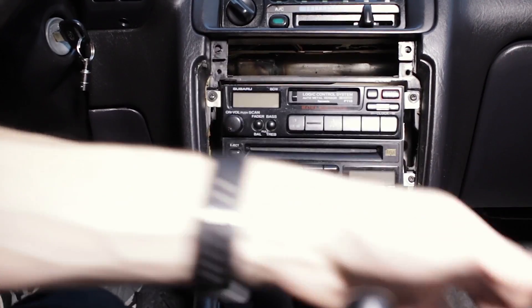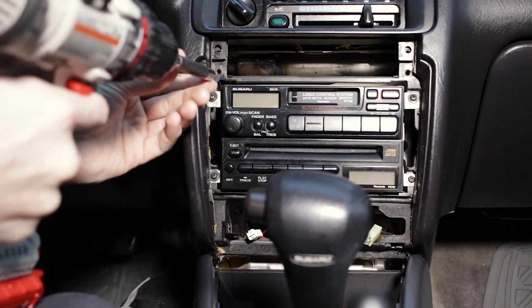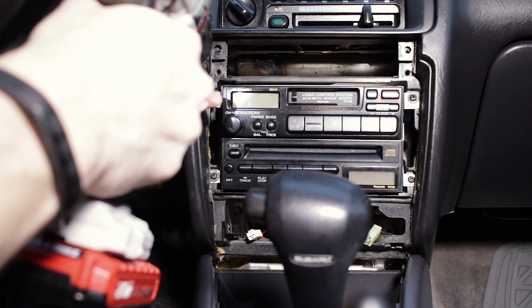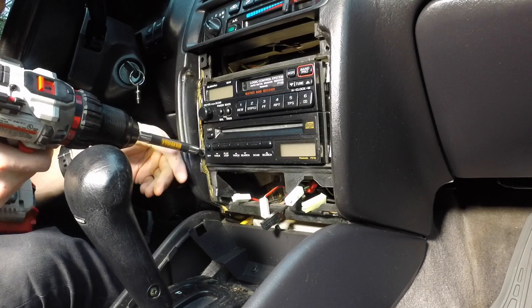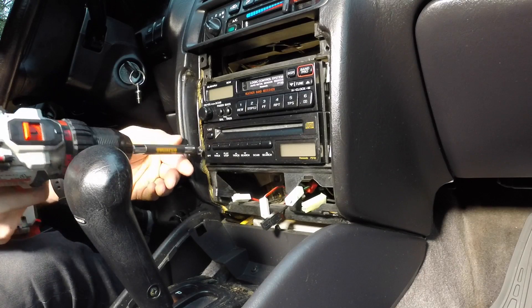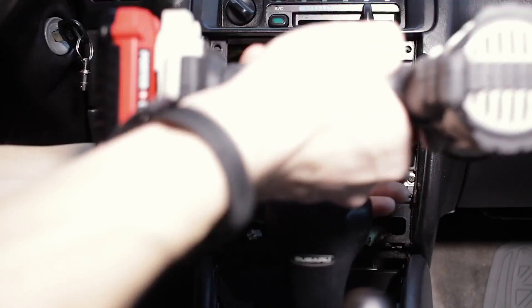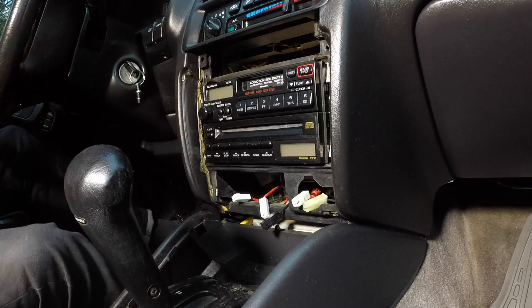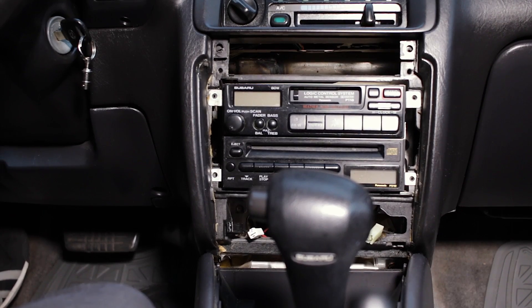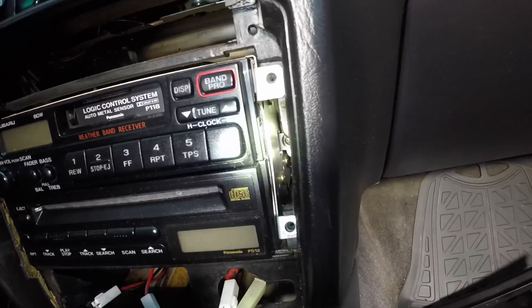Got a bunch of screws, got a big hole in the dash. Now I'm going to remove the screws at the top here — one, two, three, four. This magnetic tip helps a lot. That's four, not three. There should be two more back in there — there's one more. Four, and obviously the same on the other side. That's for the top deck.